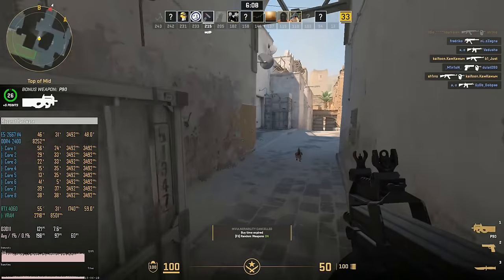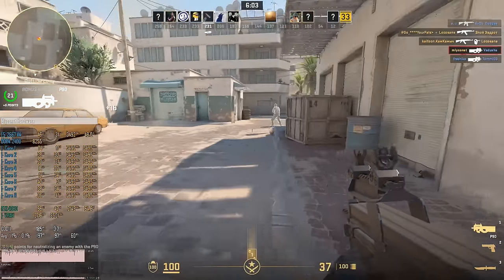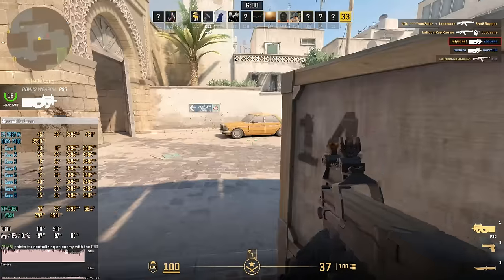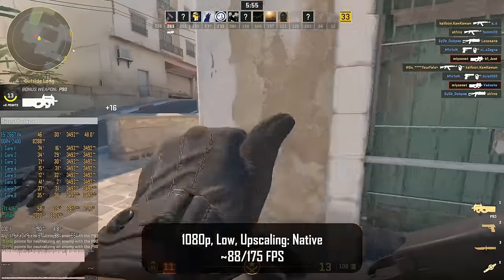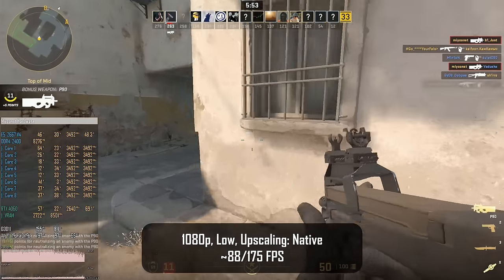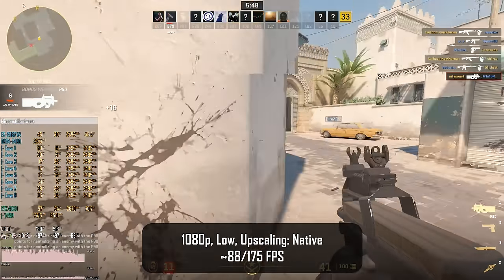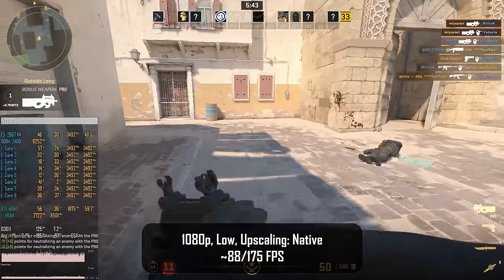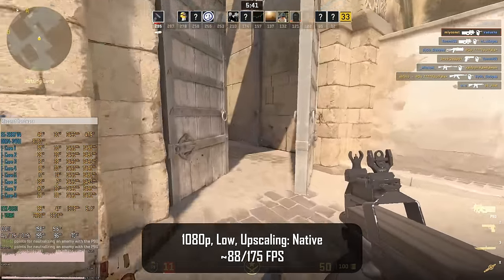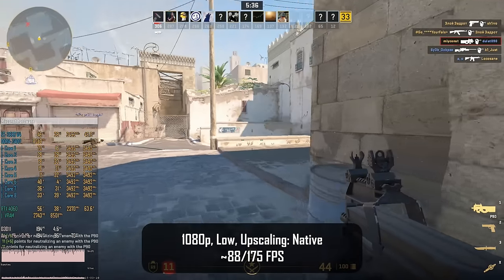Now let's test some first-person shooters, starting with Counter-Strike 2. I test the low preset with FSR manually disabled. On average across 3 games of 10 minutes each I got about 88-75 fps. Even though Counter-Strike has tiny maps and no distractions it is very CPU demanding — RTX 4060 utilization stays below 50%, so the Xeon E5 2667v4 is the bottleneck, and the bottleneck is pretty significant.